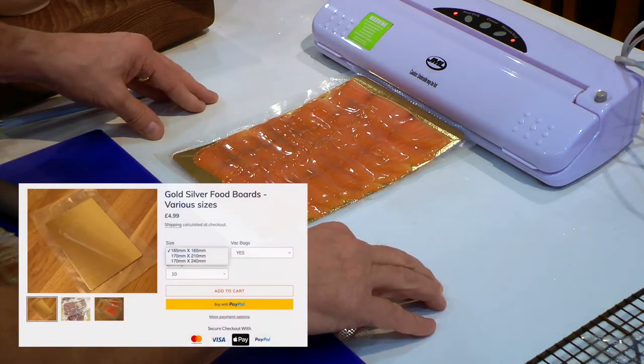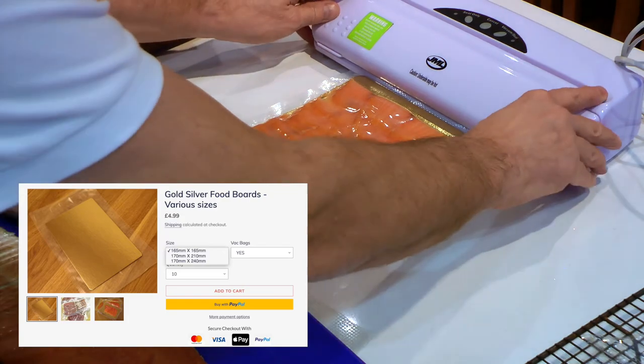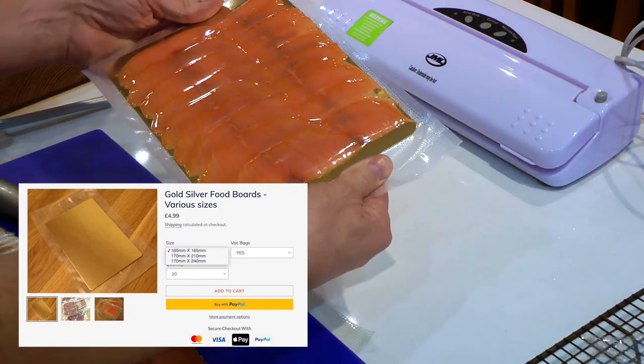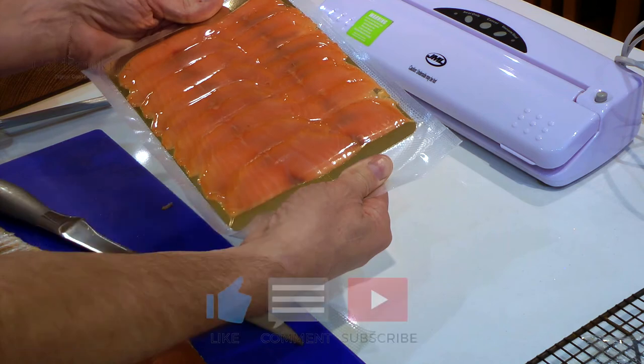All our gold and silver boards and vacuum pouches are available on our website coldsmoking.co.uk. I hope you like the video. Please like, subscribe and comment and we'll see you on the next one.